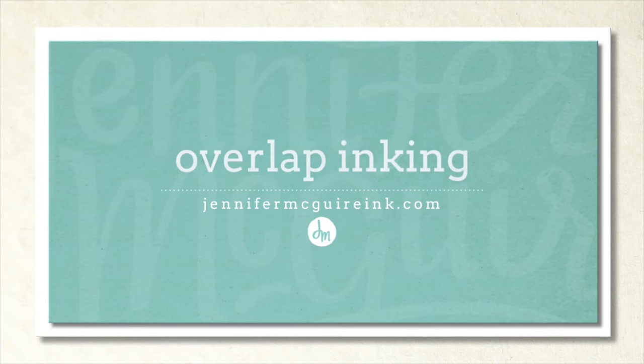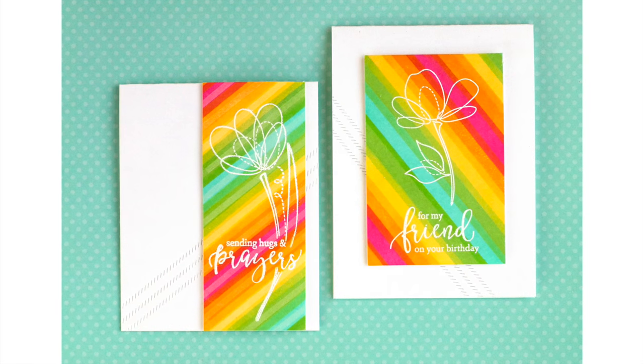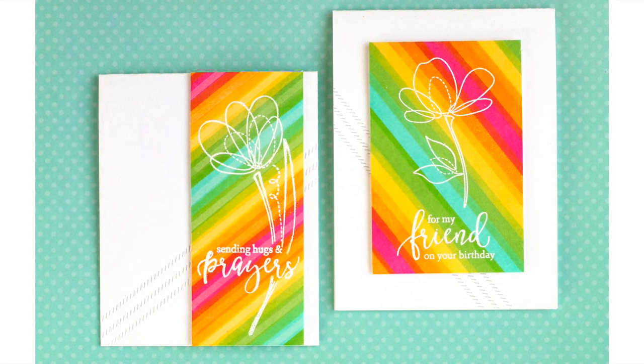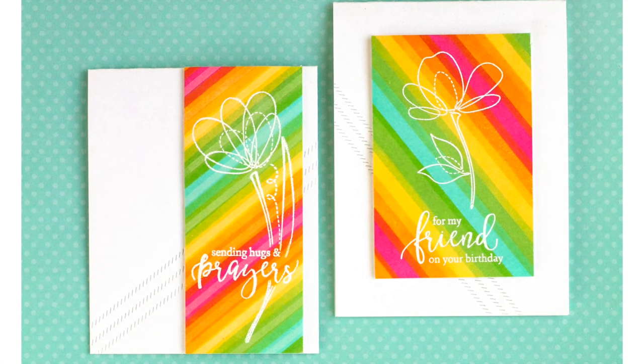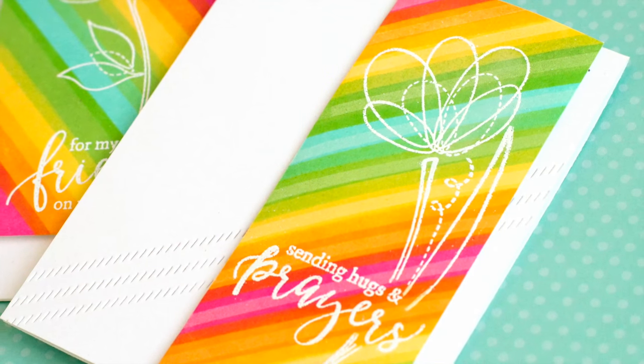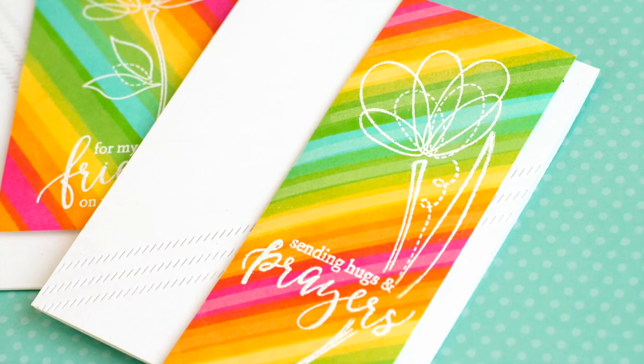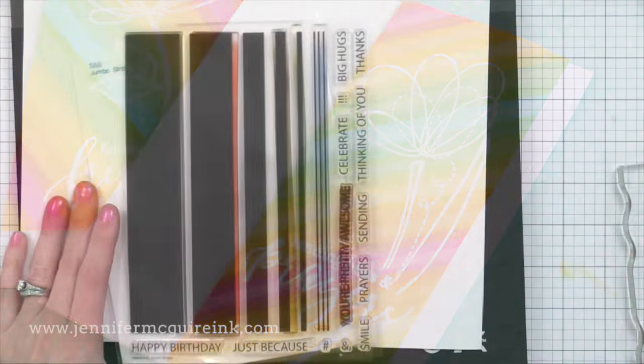Hi and welcome, it's Jennifer. I hope you're having a great day. Today I wanted to show you how you can do overlap inking to create really gorgeous, fun backgrounds. I decided to go with a bold rainbow today, but you could use whatever color palette you want. You could do this technique with masking or stamps — I'll talk about both, but I'm going to do stamping today. This is such a fun way to get more out of your inks and create beautiful backgrounds. They look like store-bought pattern papers, but even better.